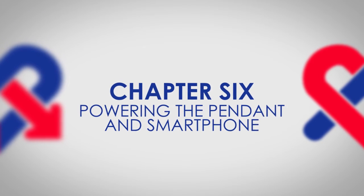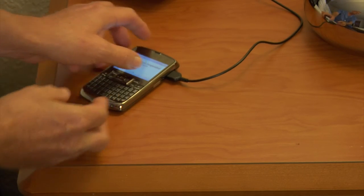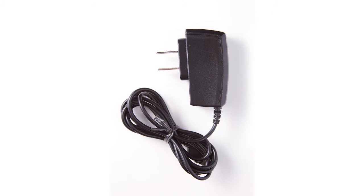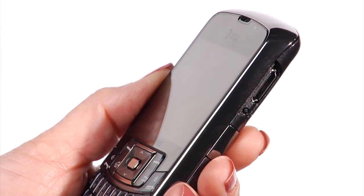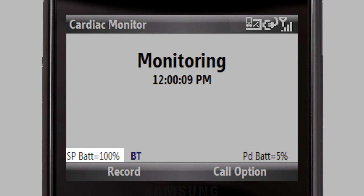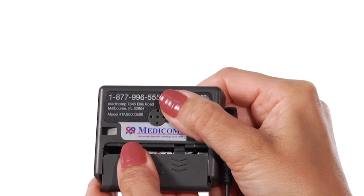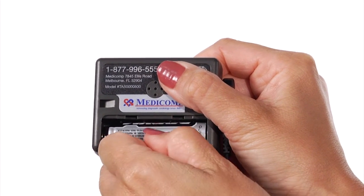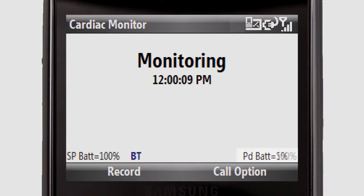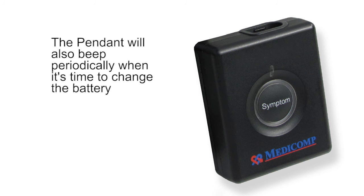Powering the pendant and smartphone. Charging the smartphone: Be sure to charge the smartphone daily. Charging the smartphone overnight should ensure enough battery power to last an entire day. The charger can be found in your kit. Connect one end to the smartphone and the other to a wall power outlet. You will see a battery indicator on the screen. Once the smartphone is fully charged, disconnect the cable. Pendant battery: The pendant uses one AA alkaline battery that needs to be replaced periodically. The smartphone will alert you when the pendant's battery needs to be changed, and the pendant will also beep periodically when it's time to change the battery.